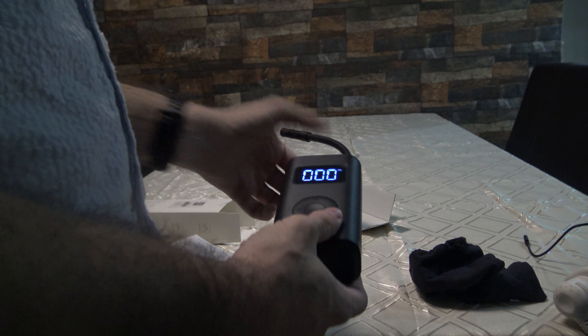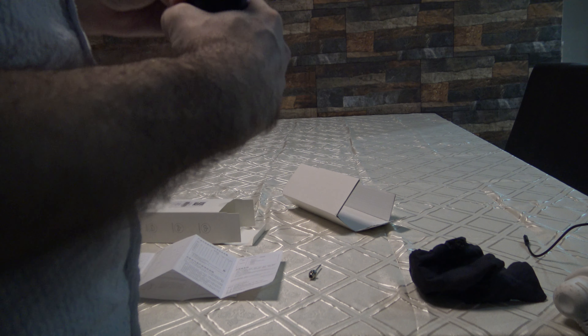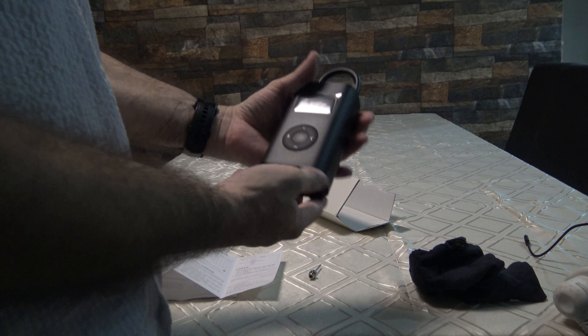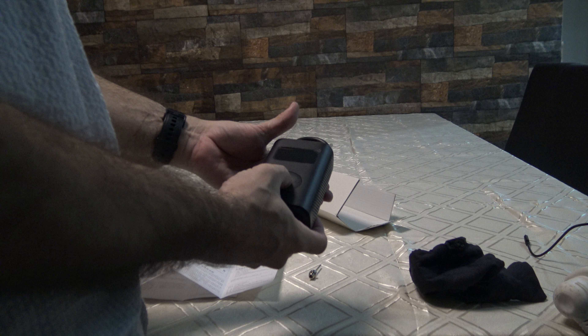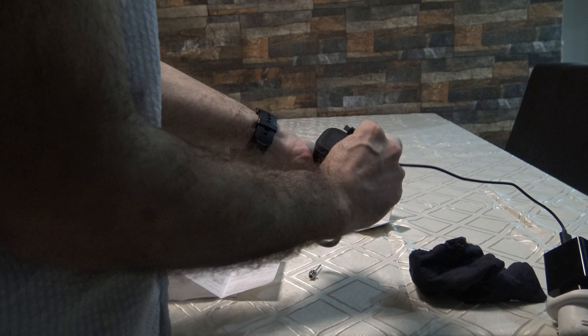You can choose this thing. I need to learn a little bit of Chinese. That's how it looks. You charge it from here.